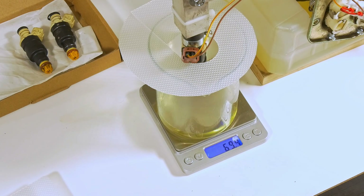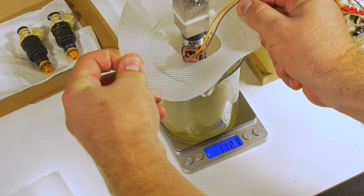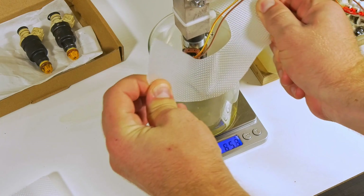We have completed one duty cycle. I'm going to remove this protection to see what the value is.